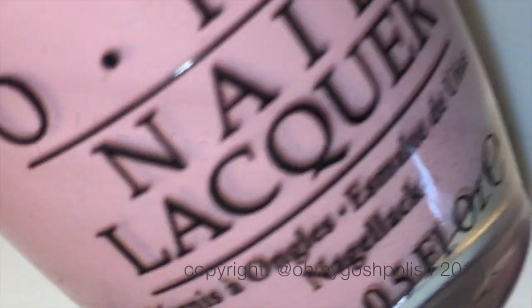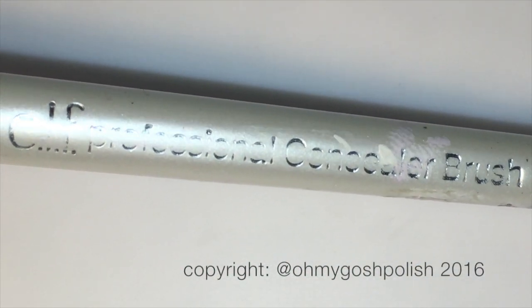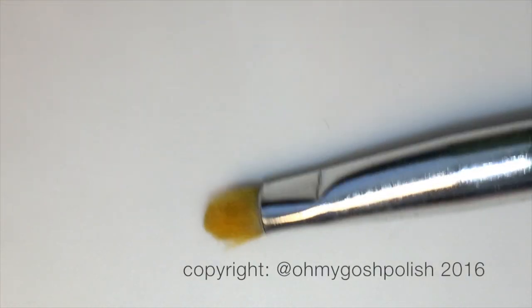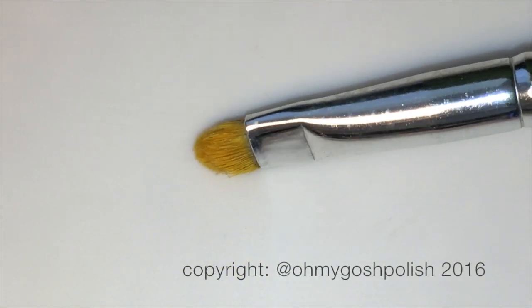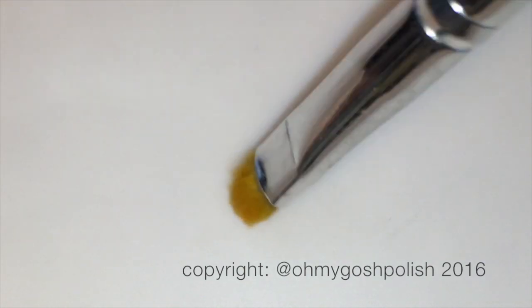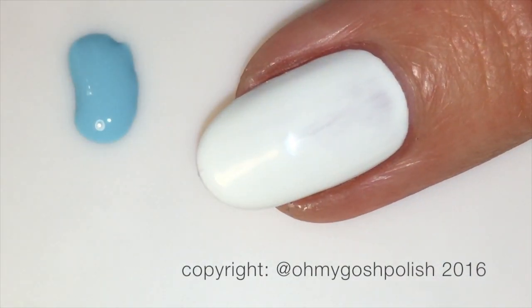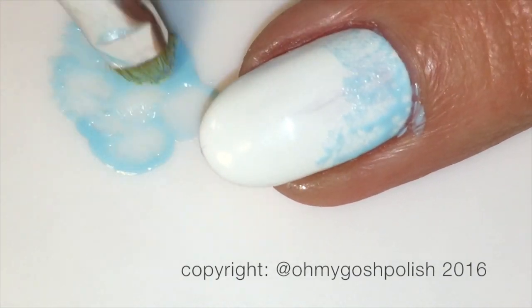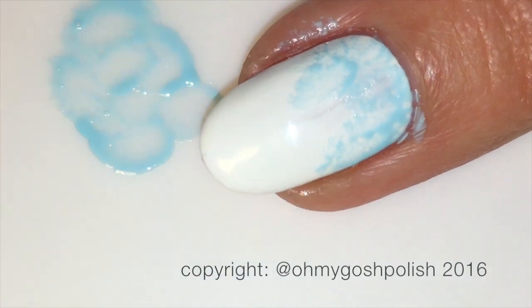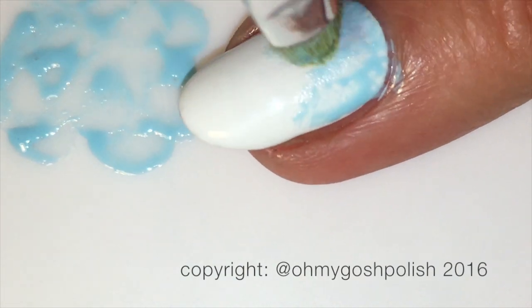To create the soft fluffy gradient background I'm going to be using my ELF concealer brush — you've seen me use this on numerous occasions. They're very cheap in America but in Australia they're nine dollars each. You can use any kind of short stubby brush, it doesn't have to be expensive. I'm putting the polish onto my Bliss Kiss silicone mat and then smushing the brush into the color.